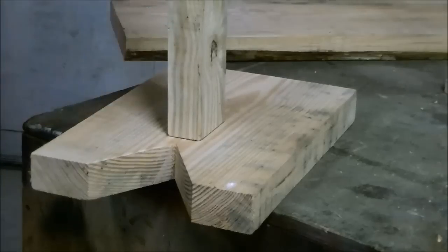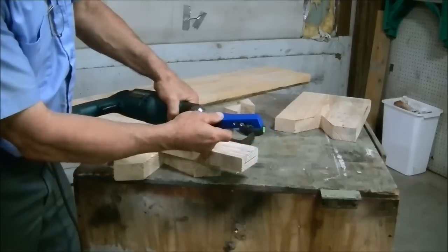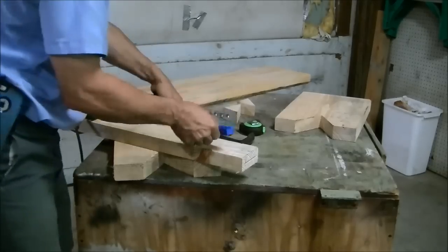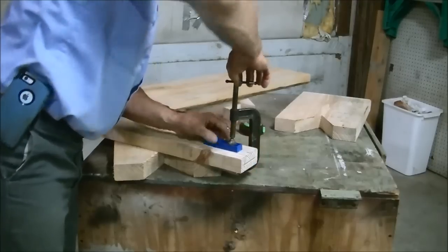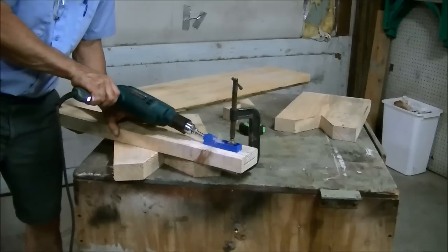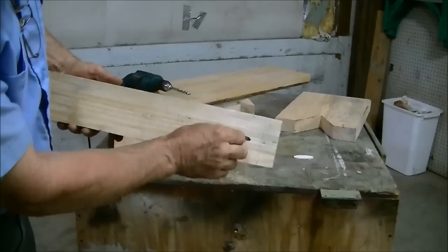Next we're going to get our Kreg tool and put some screws in this as well. The Kreg Jig is a device that will drill a hole at an angle and leaves a flat shoulder inside for a screw. It will come in at an angle about like that and be real strong. So we clamp this in — I'm about an inch and an eighth back — and just take a simple C-clamp and drill it out. You can see how it leaves a slot and then that screw will go in with a good flat side to it and tighten it all down.